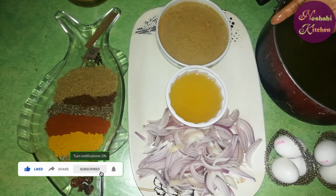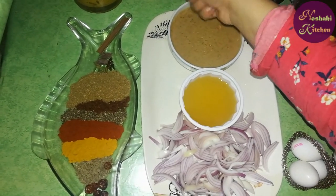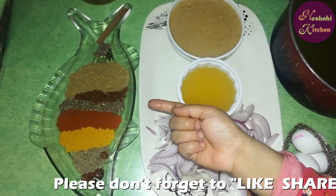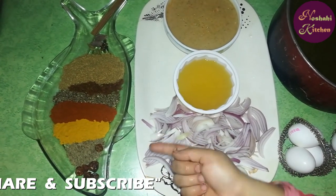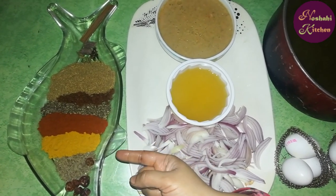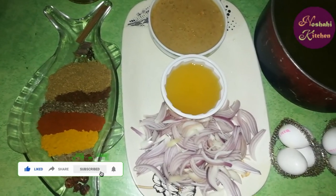For the spices, we have one cinnamon stick, two to three curry elaichi, 2 tablespoons of dhaniya powder, 1 teaspoon daal powder, 1 tablespoon of curry mirchi, 1.5 teaspoon of curry powder, and some additional spice powders.